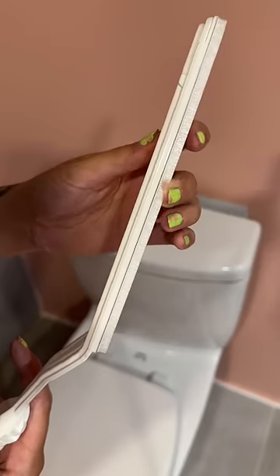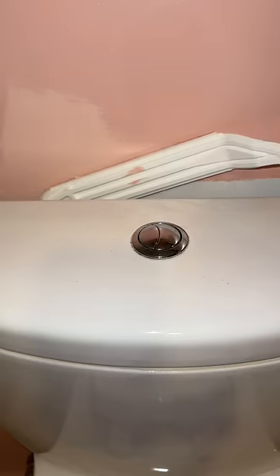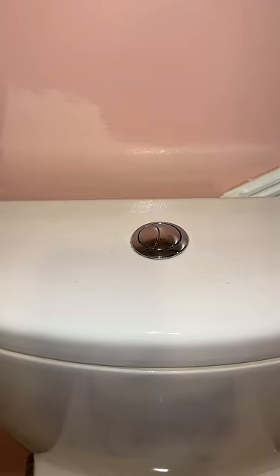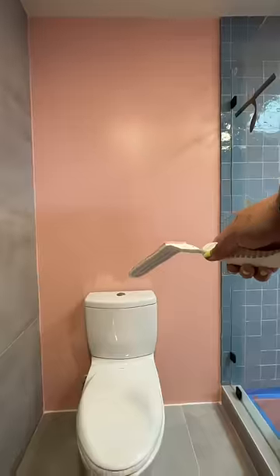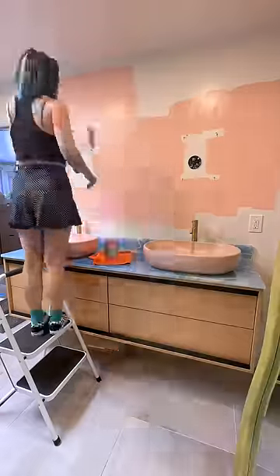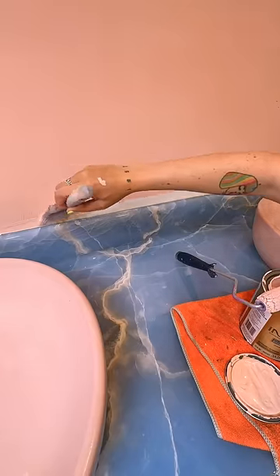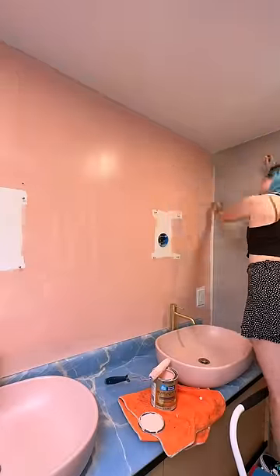It's just a stick with bristles at the bottom and a changeable pad. You put paint on it and you can paint anywhere — imagine getting between a refrigerator, a stove, behind a radiator, just any really hard-to-reach places. In the instructions, which I didn't read, I didn't see that the thing extends 12 inches — that would have made it an even easier job.